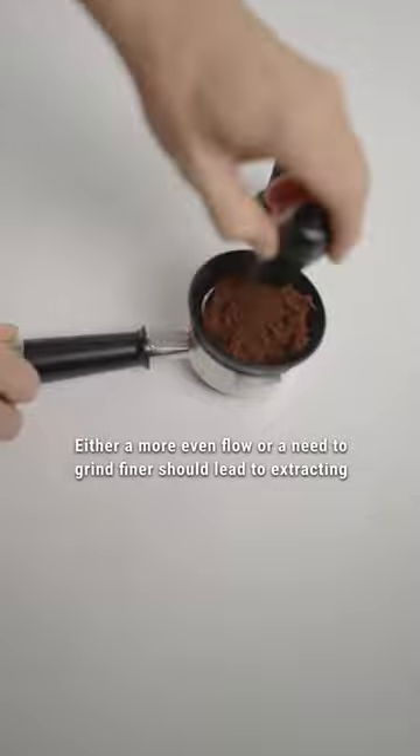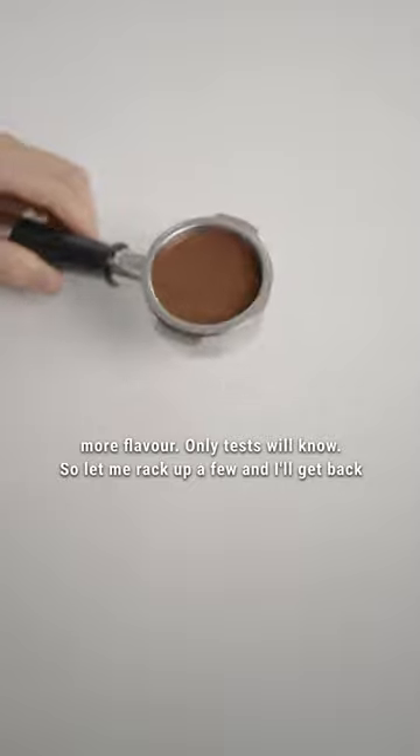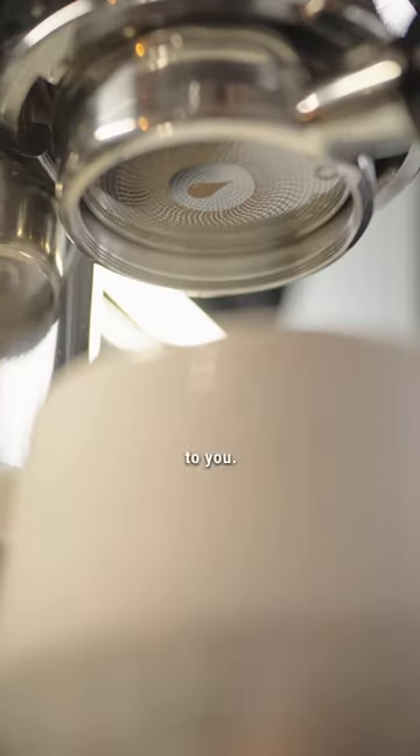Either a more even flow or a need to grind finer should lead to extracting more flavour — only tests will know, so let me rack up a few and I'll get back to you.